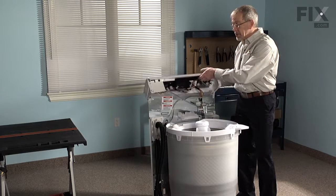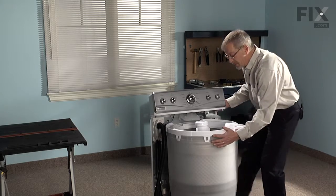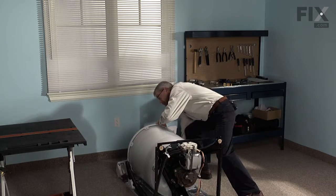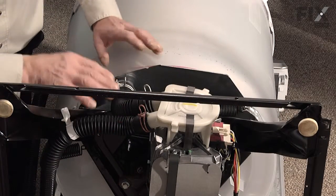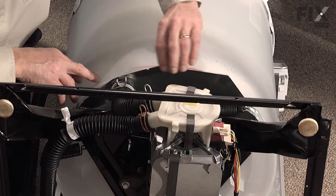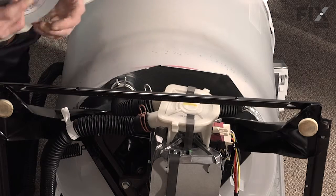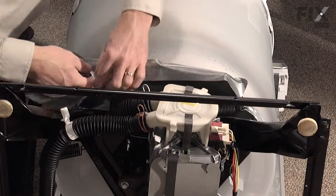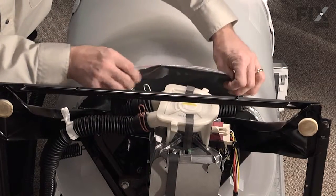Before we lay the washer on its back we'll tilt the console back into position, support the back panel, tilt the washer backwards, and gently lower it to the floor. Now we have access to our pump. Before we begin this repair, the splash plate above the pump does have a few sharp edges on it and you're going to be working in this area, so perhaps the best thing to do is to put a little bit of duct tape across that just so we don't cut ourselves while we're working in this area.